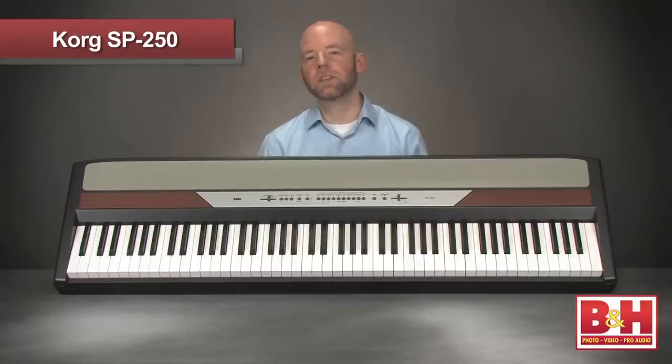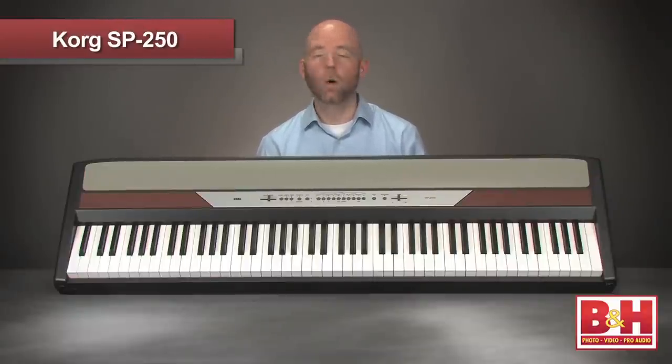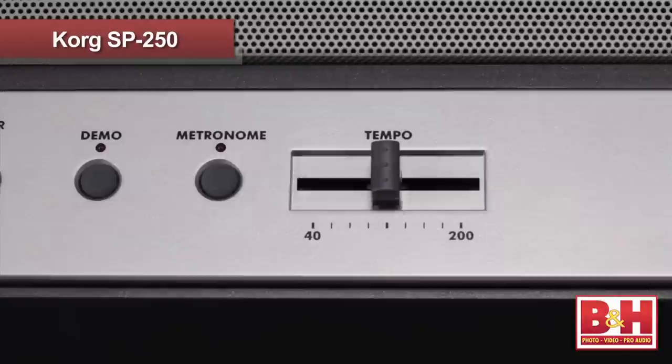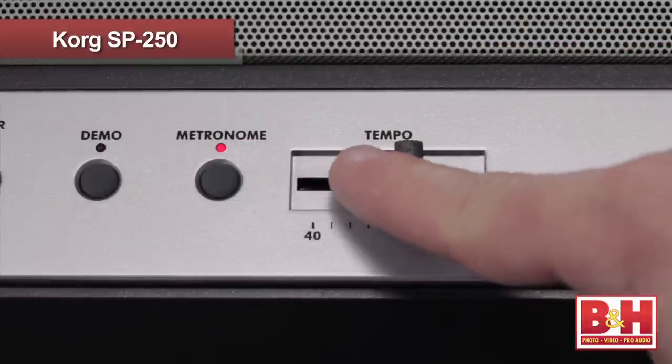The SP250 has a key transpose function that lets you shift the pitch of the instrument to match the singer's key or play along with your favorite music. There's also a metronome with a dedicated slider for easy tempo adjustment.